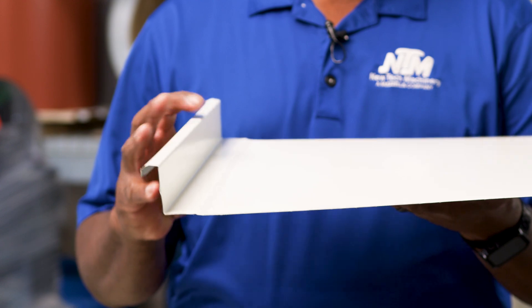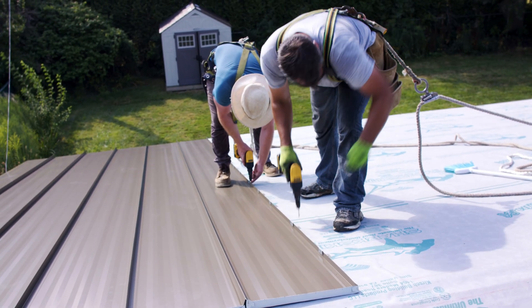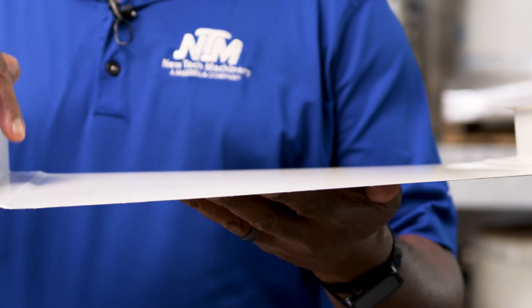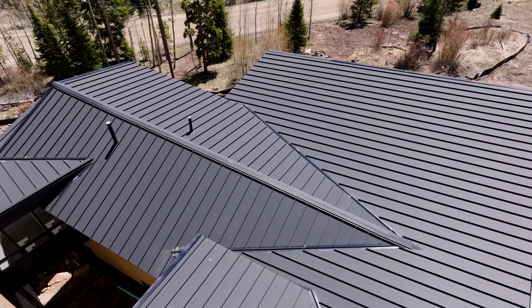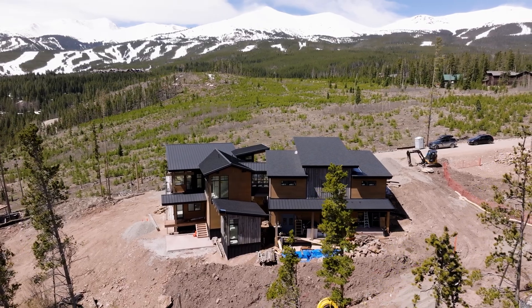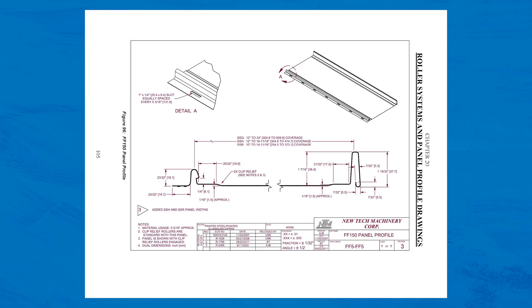The clip relief is designed to give a little bit of rise to the panel leg so that when someone walks on it the screw head doesn't show through the panel. It also provides strength to the panel and an aesthetic to give you a little bit more definition to the panel. On all of our standing seam panels it's an option to have it or to remove it, but on the fastening flange — the one inch and the one and a half — it's considered part of the panel and part of the design, so we ask you to not remove it.